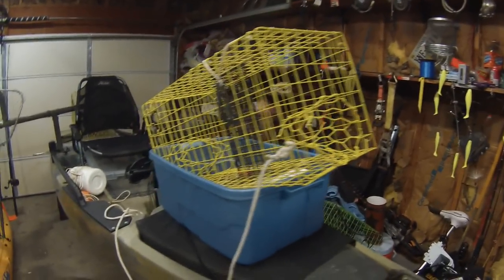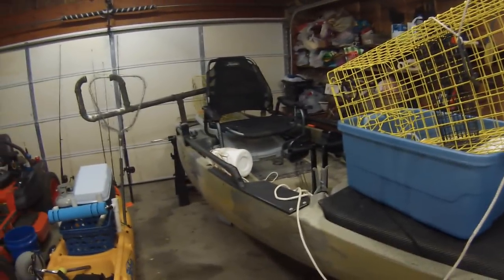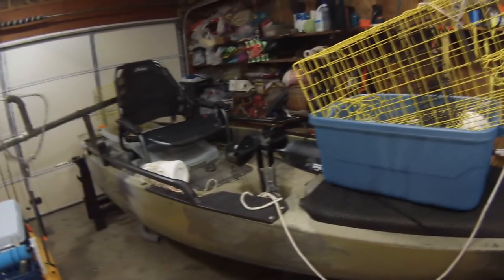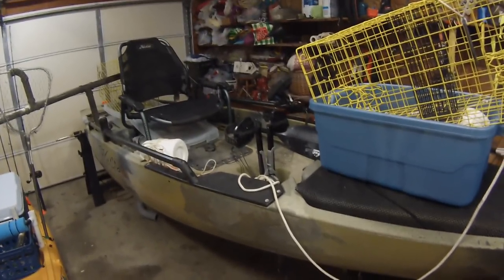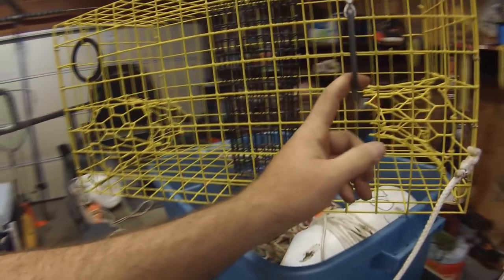This is the crabbing setup. As you can see, there's a lot more going on, but this is a really simple thing to do and it's a lot of fun. If you like to eat blue crab, this is a definitely cheaper way to get them than paying over $100 for a bushel.